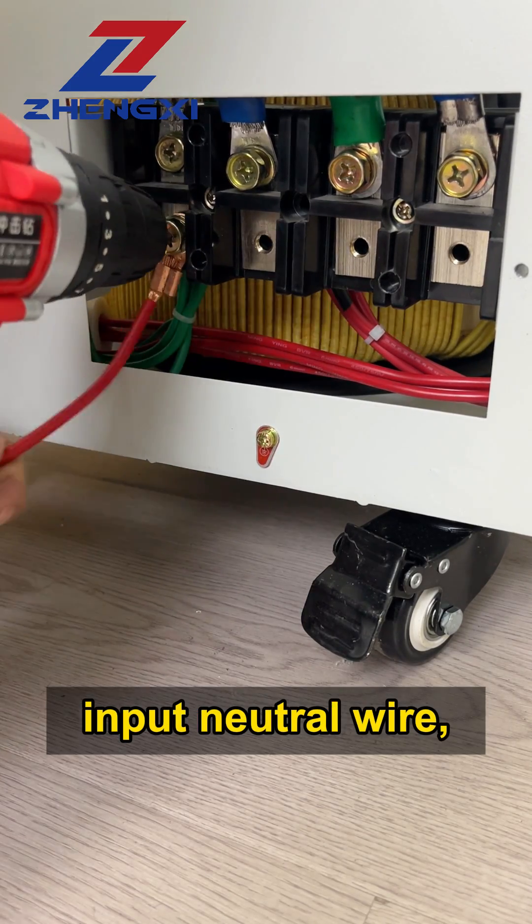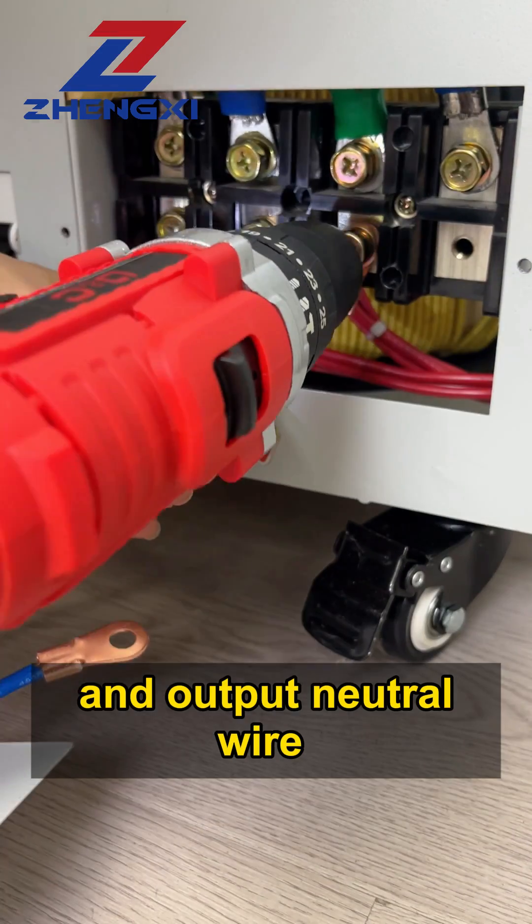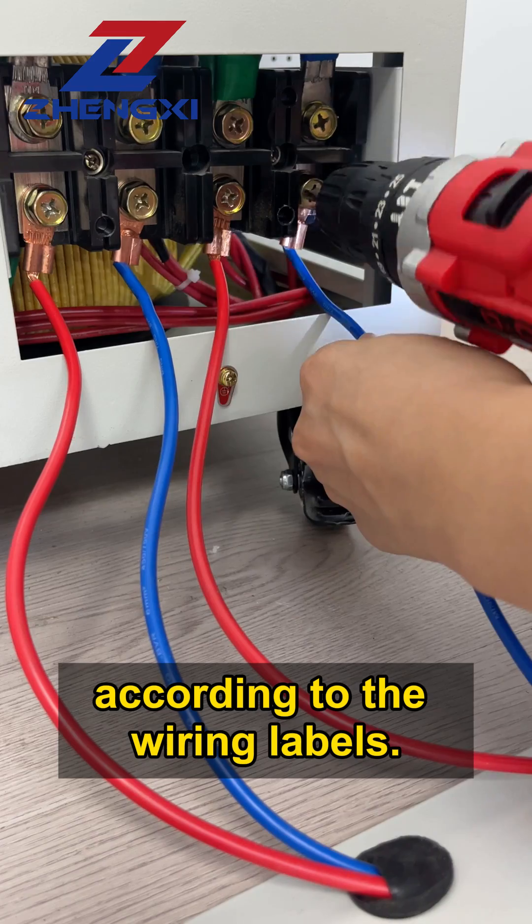input neutral wire, output live wire, and output neutral wire according to the wiring labels.